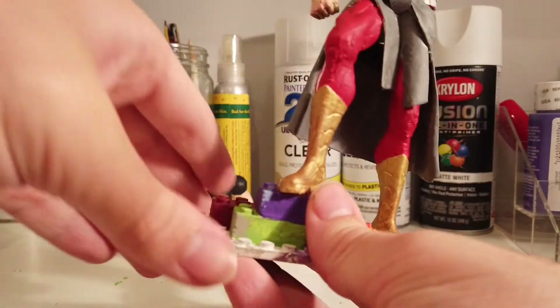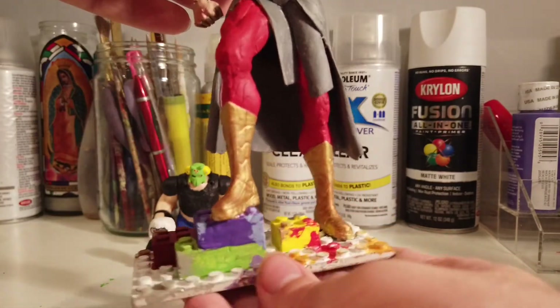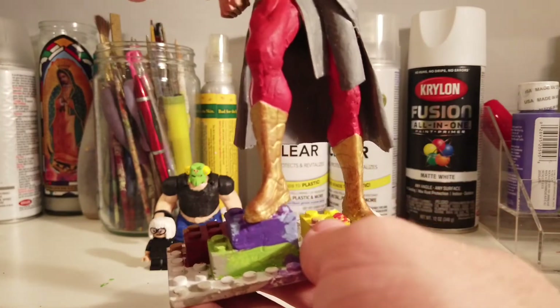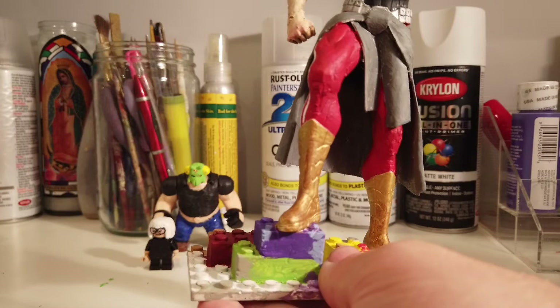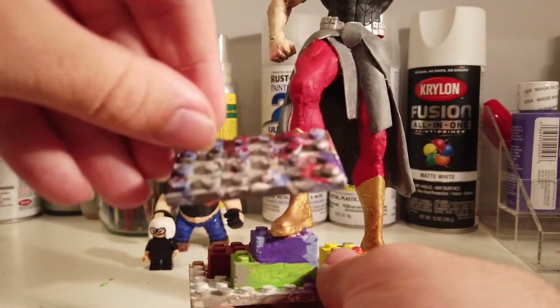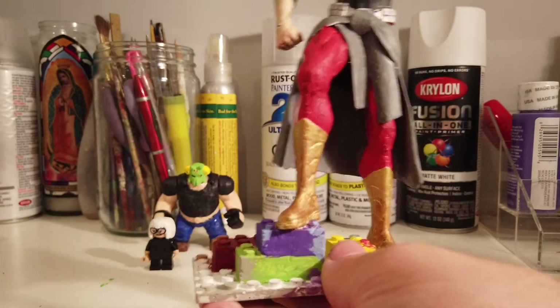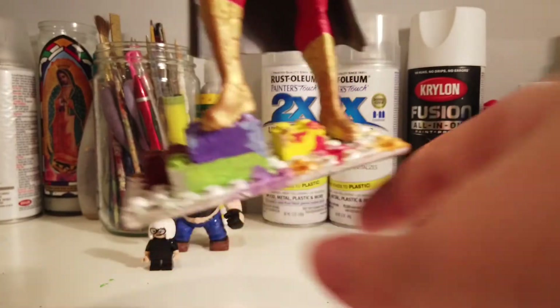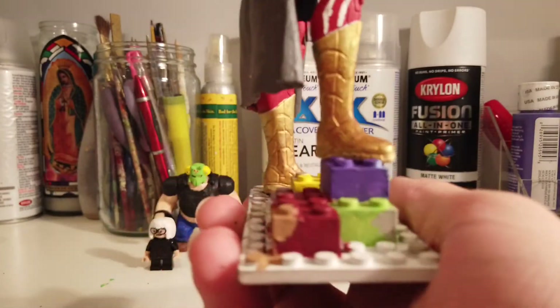I also got these Lego bricks with paint all over them to make it look a bit like a paint stand where I paint my figures. It's not nearly as messy because that's not very visually appealing, so I made it less messy to be more visually appealing. I built this base out of just some bricks.